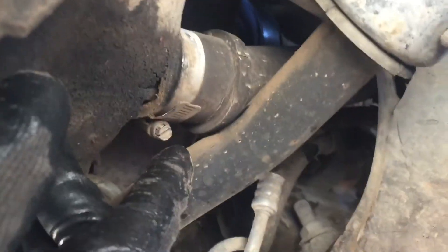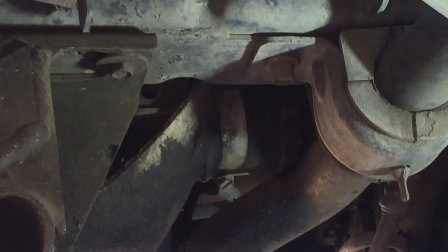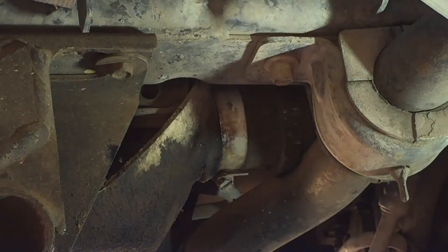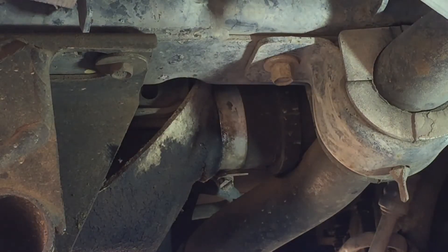Now that we've got the skid plates off, here's the situation. You can't find a drain plug, but you've got this big radiator hose right here — I'm just going to loosen that and drain it through there. I've got a bucket to catch that antifreeze. Okay, let's make a mess — let's loosen this bad boy.